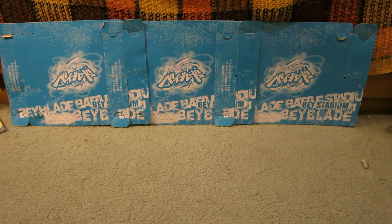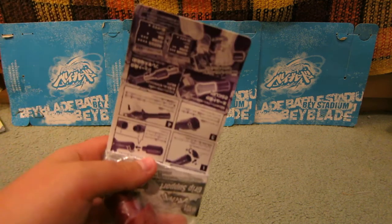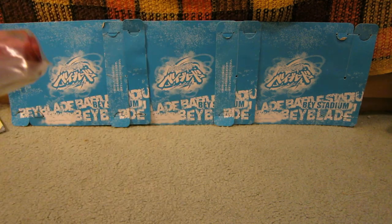Hey guys, this is Extreme3 here and today I'm going to unbox this grip extension thing. I ordered this from eBay. This cost me like about $4.95.